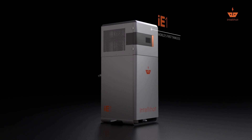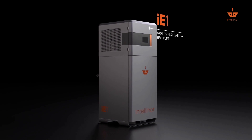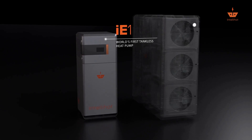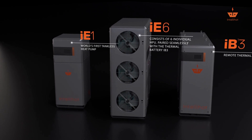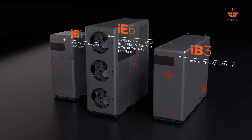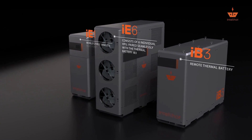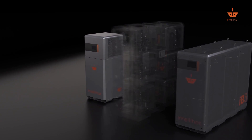The Electron series comes in two formats. The IE-1 is a one-piece unit with an integrated thermal battery, while the IE-6 is designed to be used with a remote thermal battery. Both models are designed for plug-and-play, easy installation, without complicated engineering and plumbing layouts.